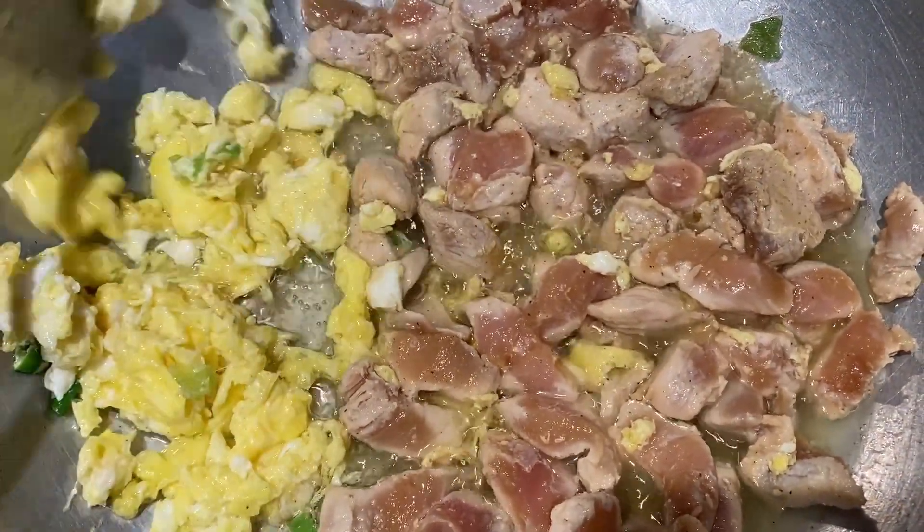Then the fried rice will be on high heat. In 1 minute, the chicken is cooked by 3-4 minutes. Cook the chicken a little bit.